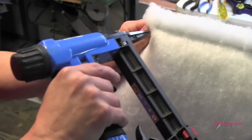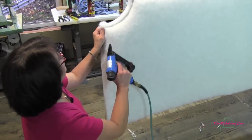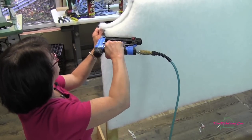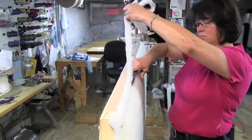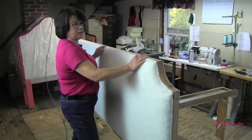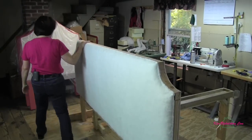Now we'll work down into this curve, then down the side to the leg. I'm going to trim off that excess. The Dacron's all on and trimmed, and now we're going to lay it on its back to work on the next part.